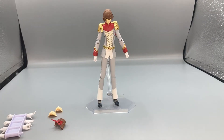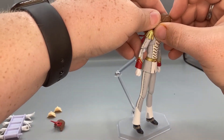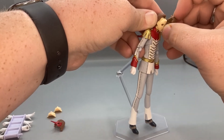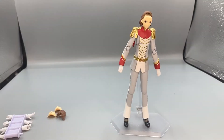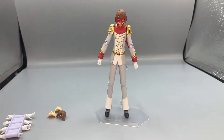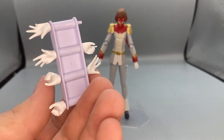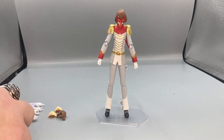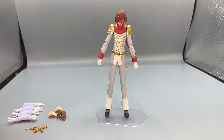Like all Phantom Thieves figures, he comes with an unmasked version out of the box. You pull off the hair — which is also how you change the faces — it's a little snug but comes out with some wiggling. Once you pull off the front of his hair, you can grab his Crow mask and slide it right in, putting him in his Crow look. He also comes with multiple hands: two open hands, two wide open hands, two grabbing hands, and a trigger finger hand, plus his laser gun and laser sword.